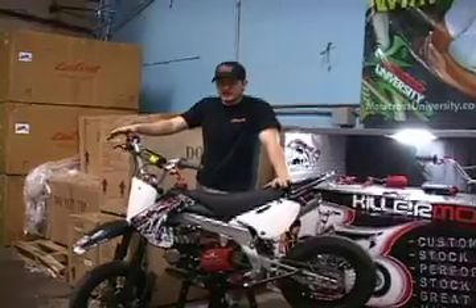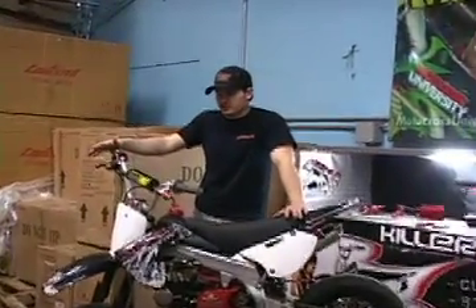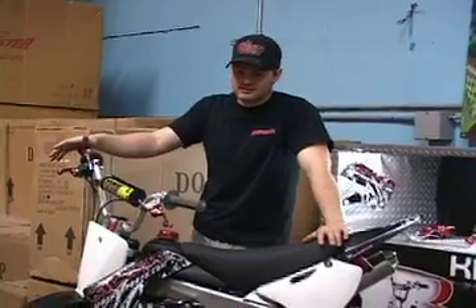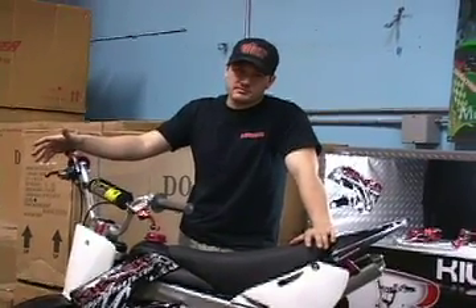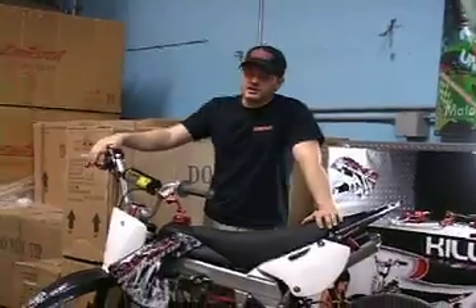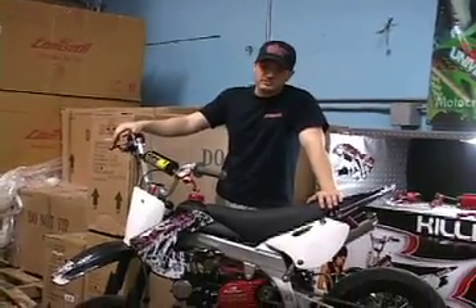Say you just bought a Chinese pit bike — let me explain a few things you're going to want to do, things you'll want to replace, and some things that could break. This is going to be average for most pit bikes out there. It won't apply to all of them, but it will for most.